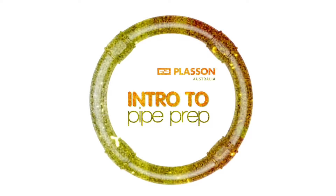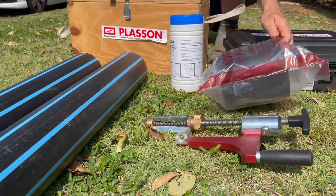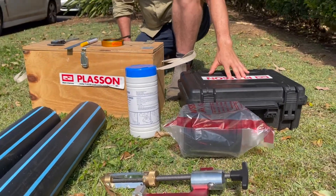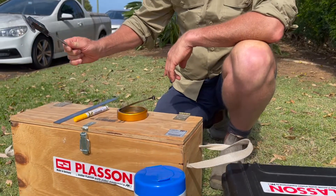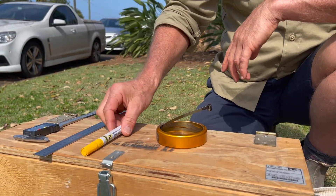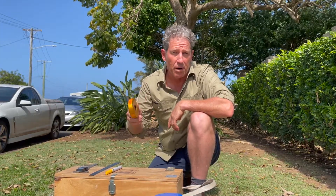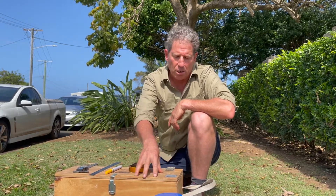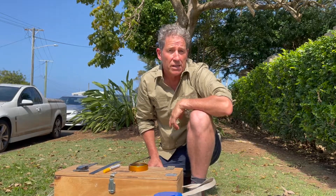Here we've got some 125 millimeter OD water pipe. We've got a pipe peeler, an electrofusion fitting, a control box for the welding, and white wipes for cleaning the pipe surface. We've also got a vernier caliper to measure the peel that comes off the pipe, a roll to measure the witness mark, a marker pen, a pie tape which is used around the pipe diameter to check that the pipe diameter is within specification, and a pipe clamp to make sure that the pipe and the fitting are perfectly aligned.